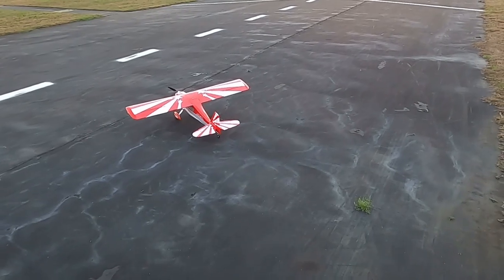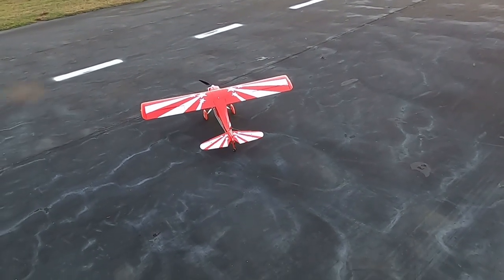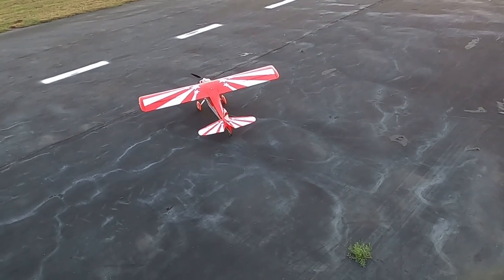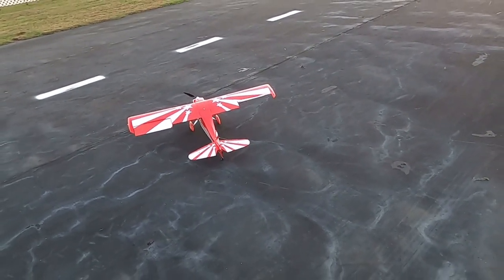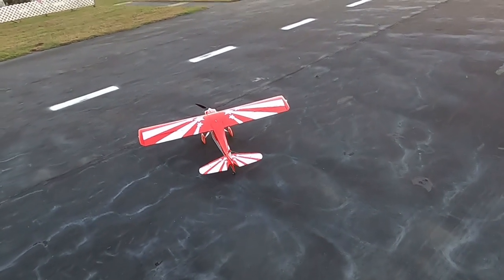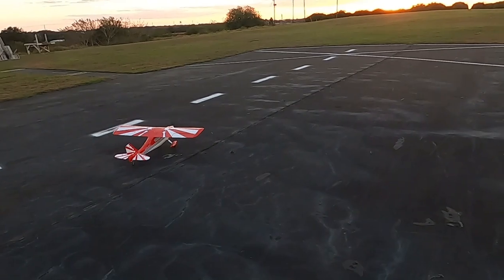Okay, this is my low rates — what I'm flying in — and that's 50% throws, which is plenty. Look at the elevator: 50%. I've got 70% on the rudder. And here is 100% throws — see that? That's 3D. I have nothing against 3D but I'm not a 3D pilot.